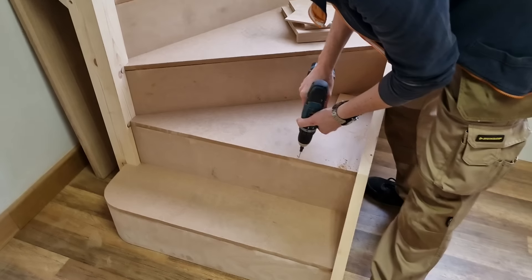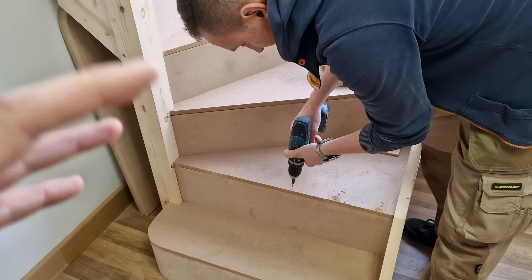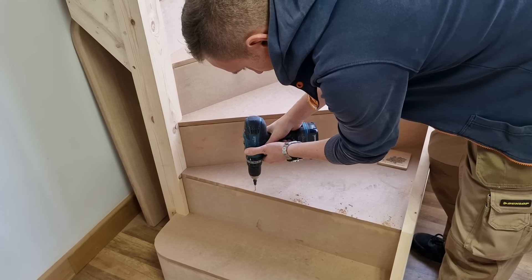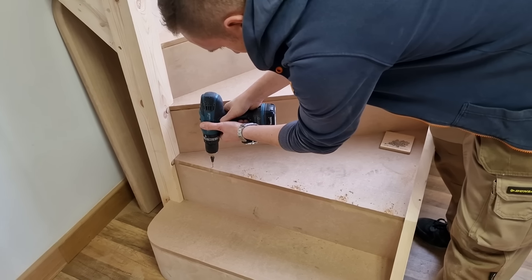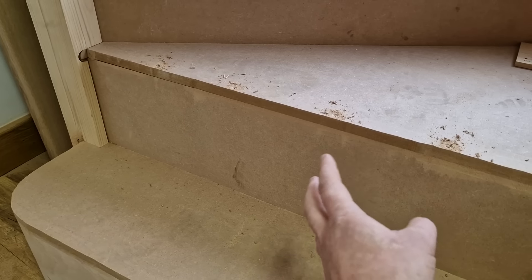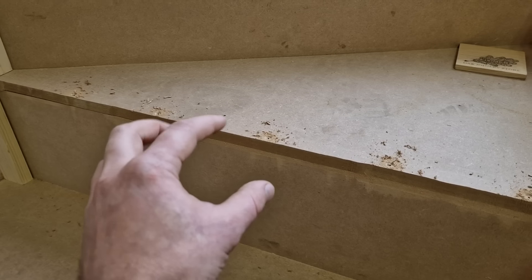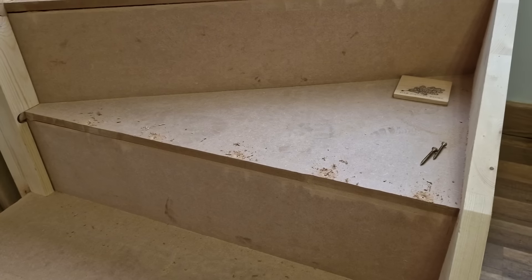We've got a sample staircase which is a quite new staircase, just to show how it works. But in most houses the staircase will be quite old and tired. What we would recommend is to find out what thickness the riser is, pre-drill some holes, and put some extra screws for the strength of your staircase.